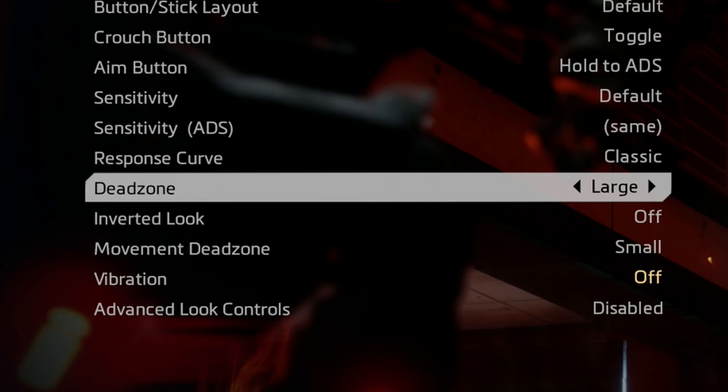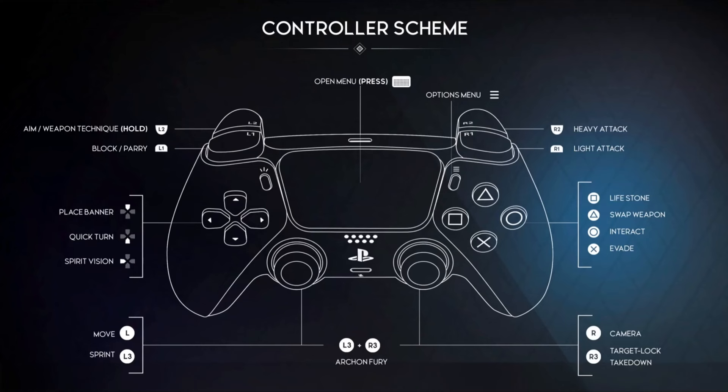Method 3 involves tweaking the in-game settings for whatever game you're playing. Not every game is going to have these options. Go into the controller settings and see if there's an option to increase the dead zone — that may help resolve your drift-related issues. You may find other settings that help as well. For example, if you're having trouble with sprinting stopping unexpectedly, you may have an option to turn on auto-run or map sprinting to a different button.